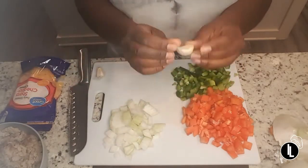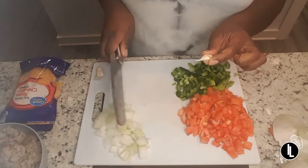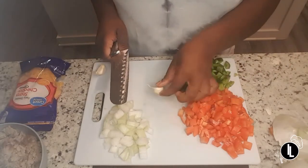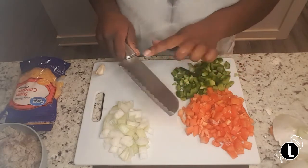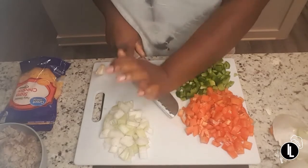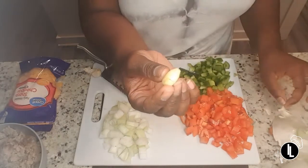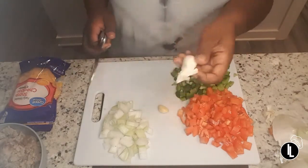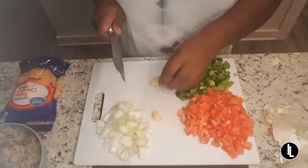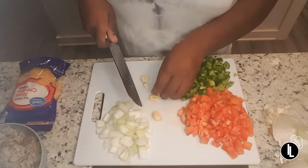Now we're going to cut up this garlic. You can get minced garlic from the store — I just wanted to show you how to cut up fresh garlic. Fresh garlic can be a little stronger at times. The first thing you want to do is place it on your board, take your knife with the sharp part turned away from you, press it down on the garlic, and then hit the top of your knife. This breaks the skin off the garlic so you can peel it right off. Now with fingers tucked, we're going to cut the garlic into smaller pieces.